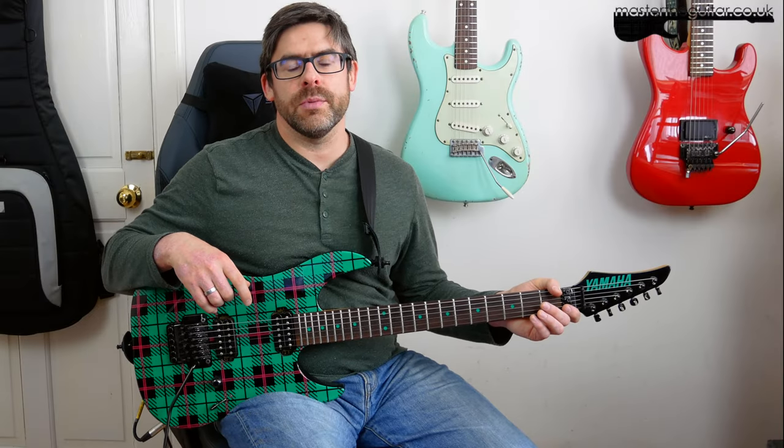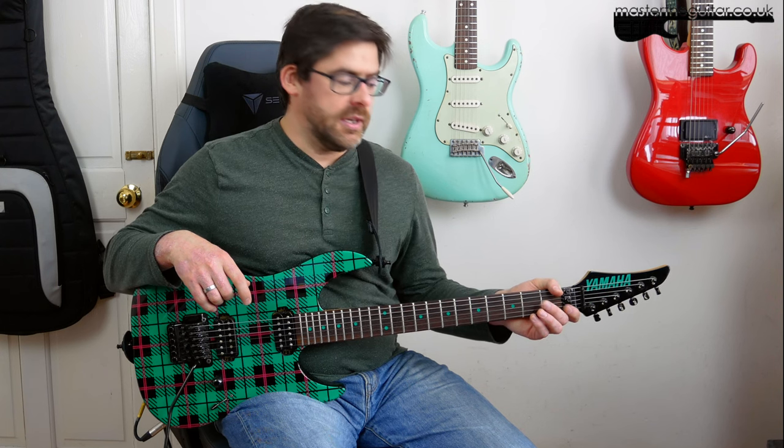Hey guys, welcome to the Master That Riff. I'm going to show you how to play the main riff to Black Cat by Janet Jackson. And this is the version that features none other than Nuno Betancourt on guitar.